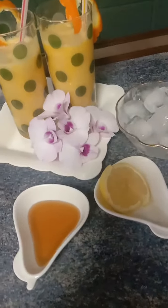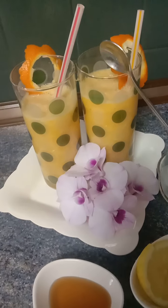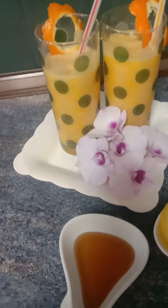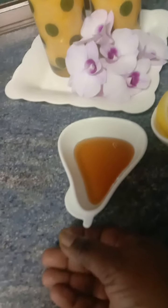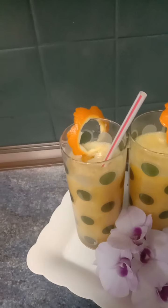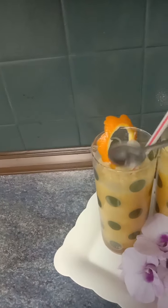If you want to use honey instead, after you blend the oranges, just add honey — one tablespoon or one teaspoon if you prefer less — and mix it in.